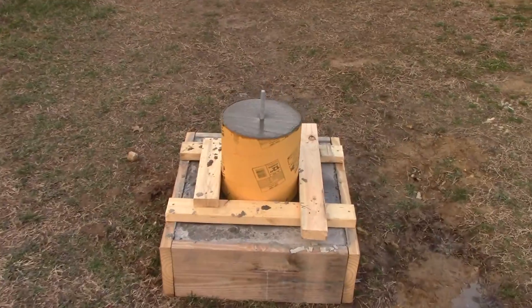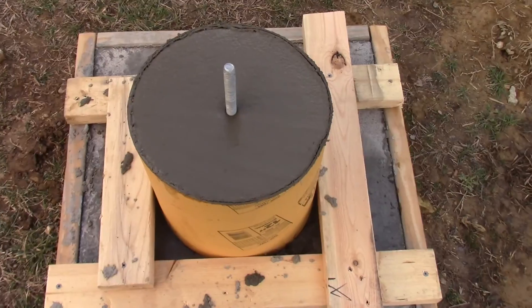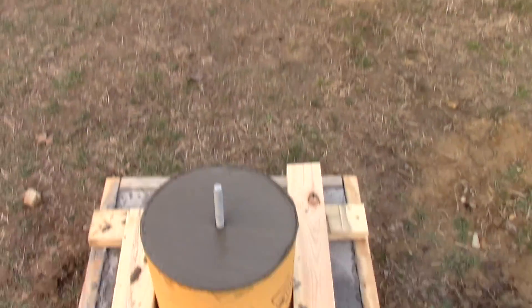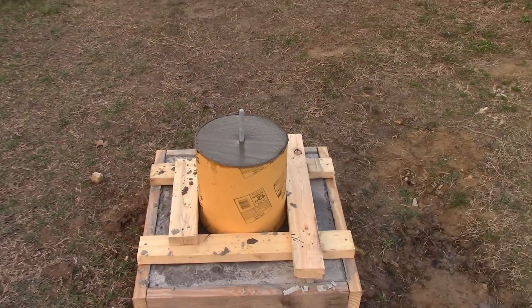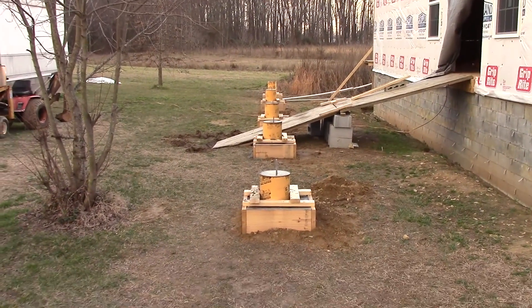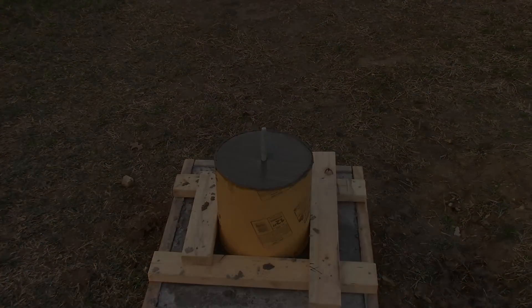We can't set those on the pillars yet because they're still very wet. But now we have all of our bolts in there. The bolts are too long for these little short stubby piers, so we'll have to cut those off. Other than that, they're all set with the laser at the exact same distance from the house, so the porch will be nice and square.